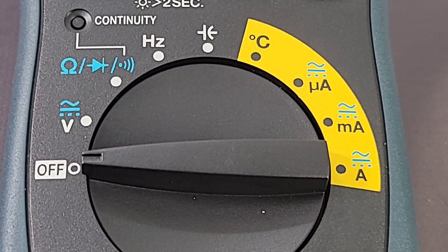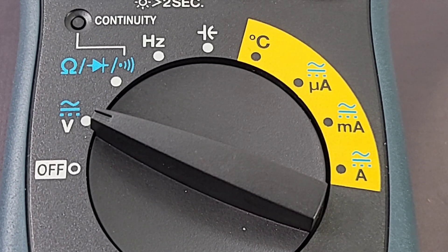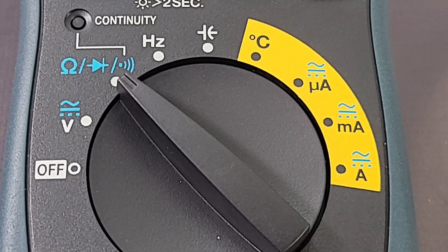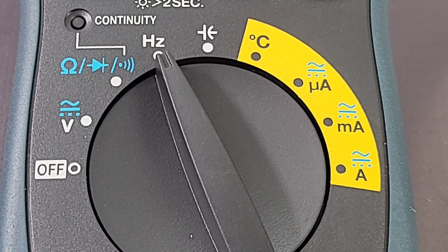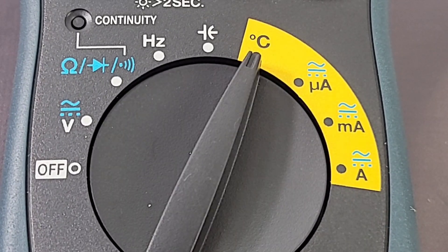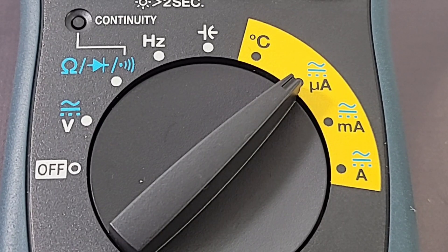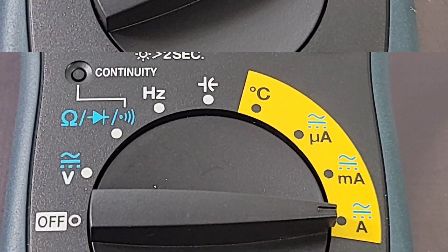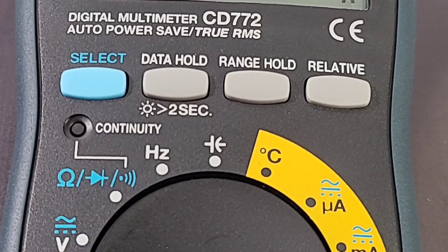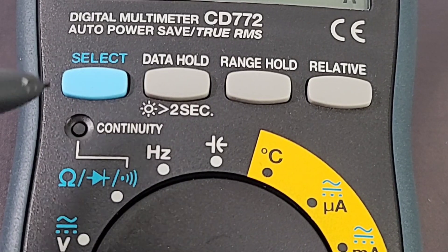Let's take a closer look at the selector switch. Starting at the off position: volts AC/DC up to 1,000V, resistance, continuity and diode, frequency up to 100 kHz, capacitance, temperature in Celsius only, microamps AC/DC, milliamps AC/DC, and current amps AC/DC up to 15 amps.